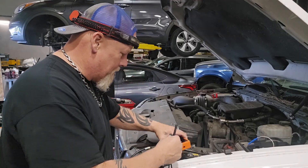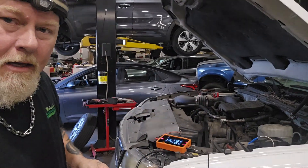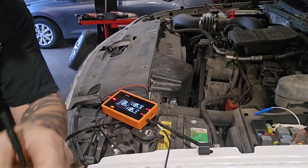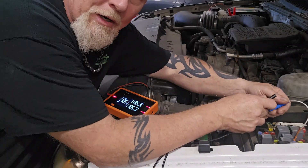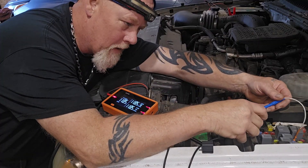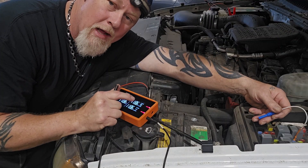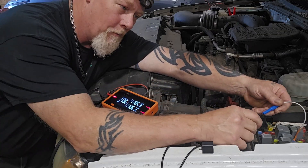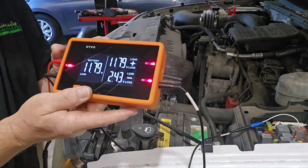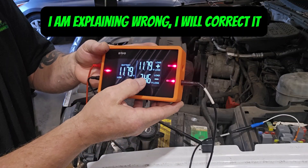We're going to plug one of these into the black side of the Devo. This should not be connected to ground because if it was, the fuse would be blowing all the time. Now, the way Devo works is when you have a green LED, that means the circuit is good — no problem with the circuit. We plug that in and as you can see, we have red — a 2.45 volt voltage loss on that wire, and it is red.